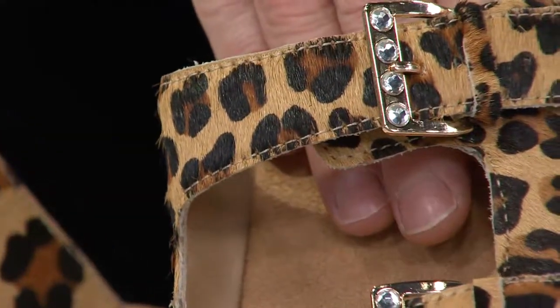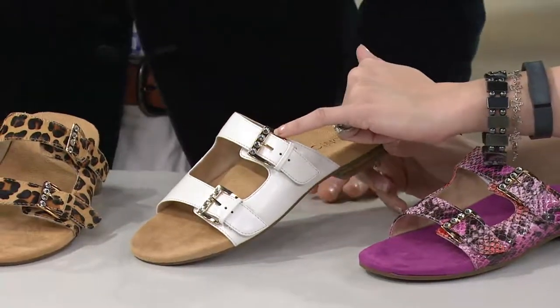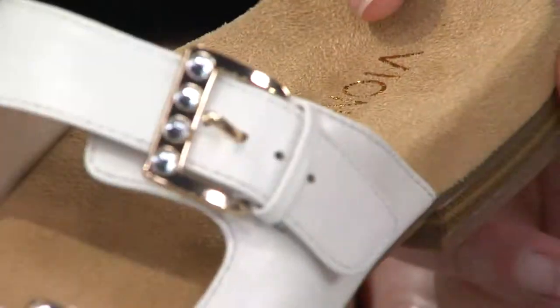We have our solid white, and that's going to have — look at that — with the little rhinestone details on the buckles. Just beautifully detailed. That's going to be your white.